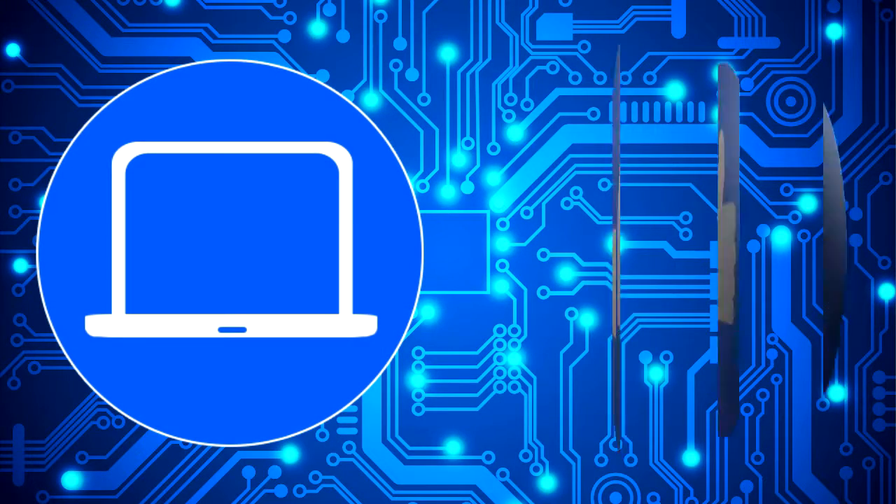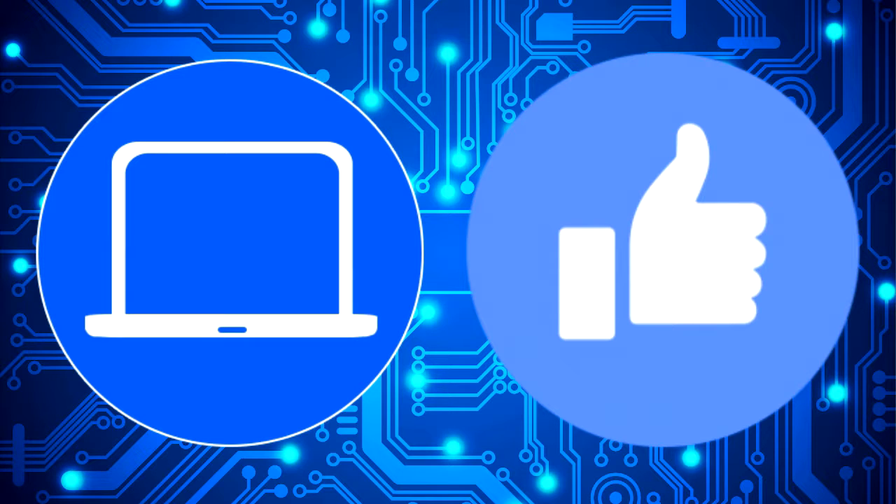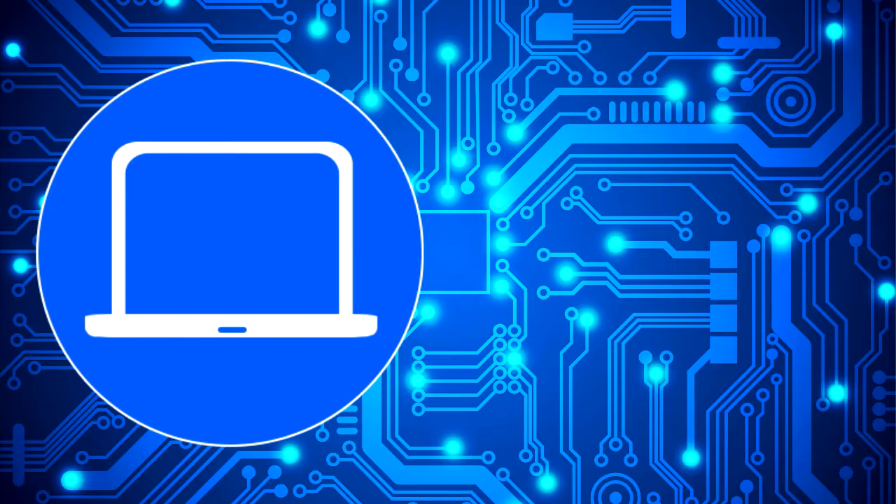Thanks for watching. Don't forget to like and subscribe if you enjoyed this video. If you need more, check out this playlist to watch other tutorials for your laptop. You can also click here to find parts for your laptop at partspeople.com. See you next time.